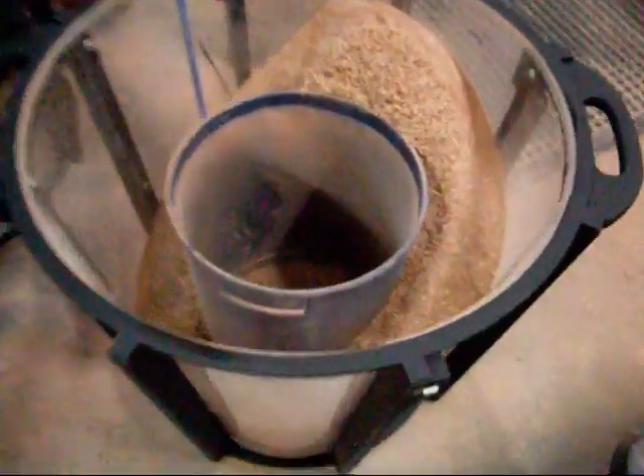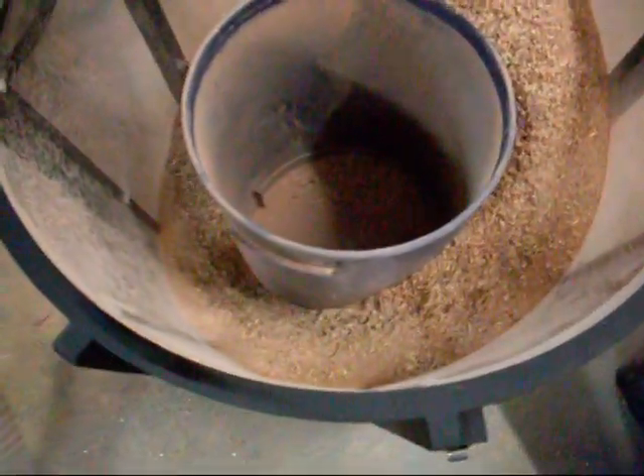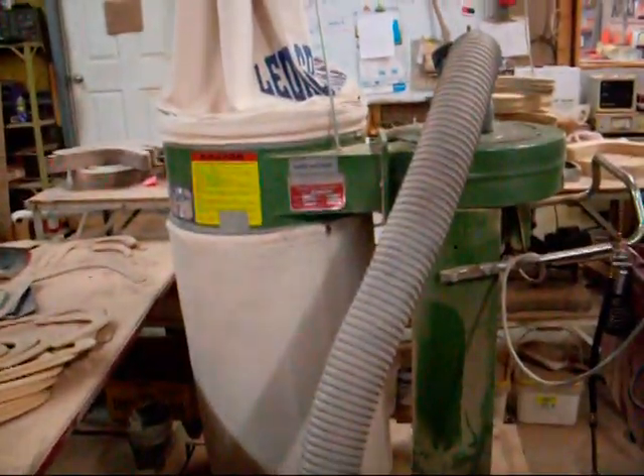So the top's off. Can't really see it in this light, but a lot of the finer dust is down the bottom there. Some of those router shavings fell in from the top up here, but I think that's pretty good. We'll do a bit more testing once I empty out the extractor bag and we'll be able to see how much of that actually goes through into the extractor.